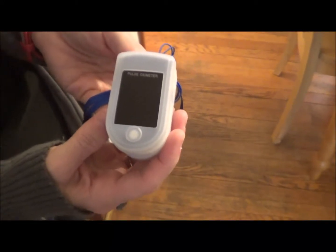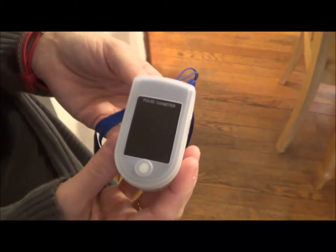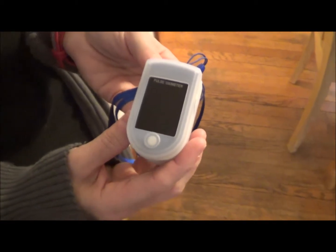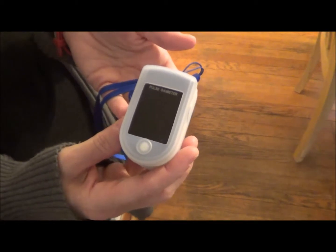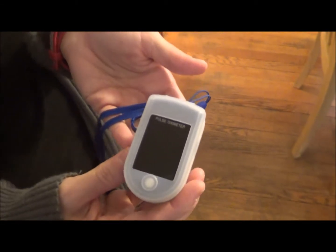This is the Finger Pulse Oximeter from Anovo. It measures your SpO2 levels, which are basically the amount of oxygen saturation you have in your blood — just the amount of oxygen in your blood.